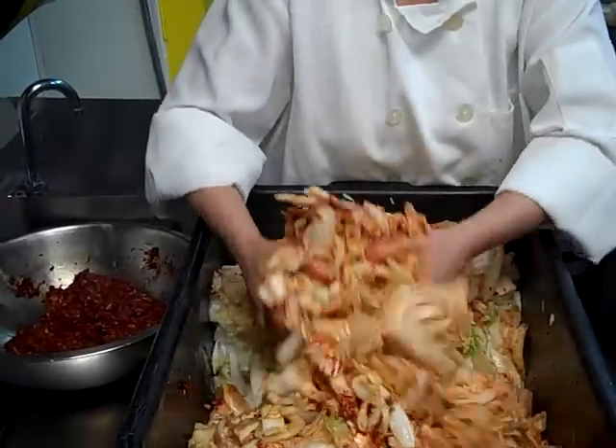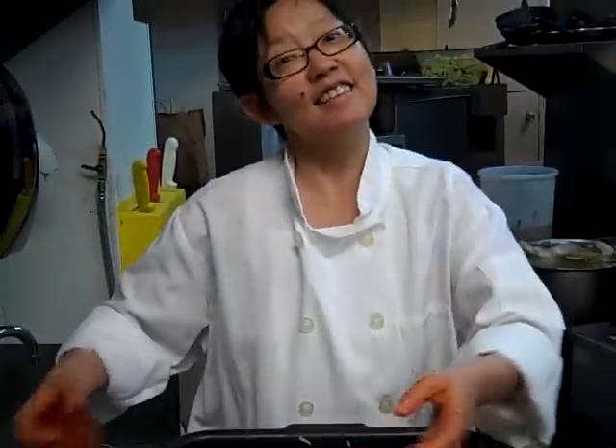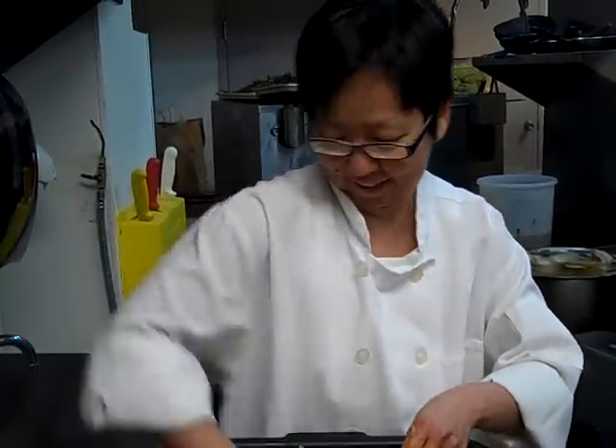And it sits in a cold refrigerator for 24 hours and then you're there. And voila, you have kimchi. That's it. I'm going to keep rubbing it.